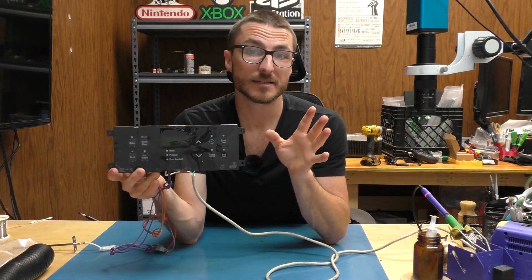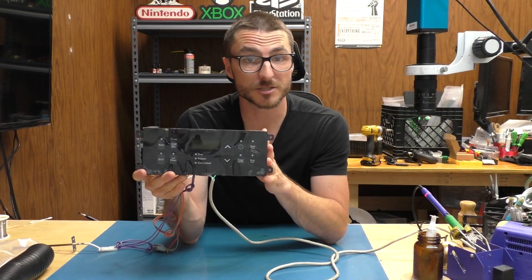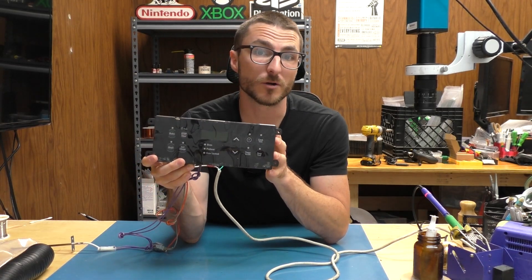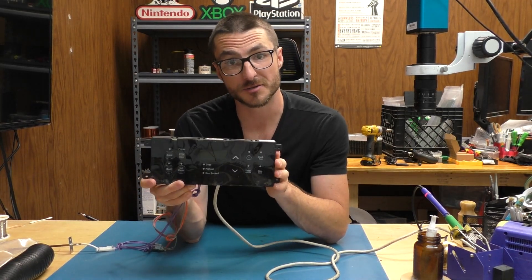My name is Nick with Nick's Electronics Repair. In today's video we're going to be fixing this Frigidaire oven controller board. The customer did state that there was an issue with the oven malfunctioning, and there was some burning and a pop sound that came from it, so we're going to inspect that and show you exactly how we fix it.